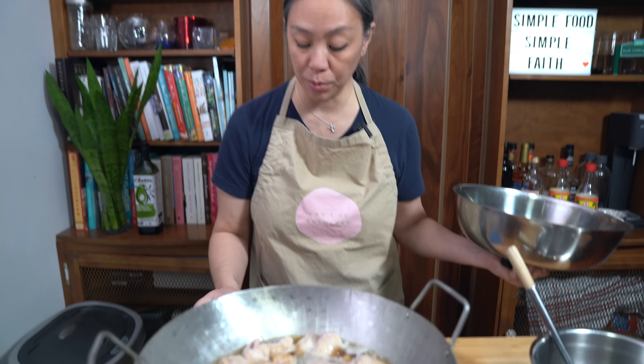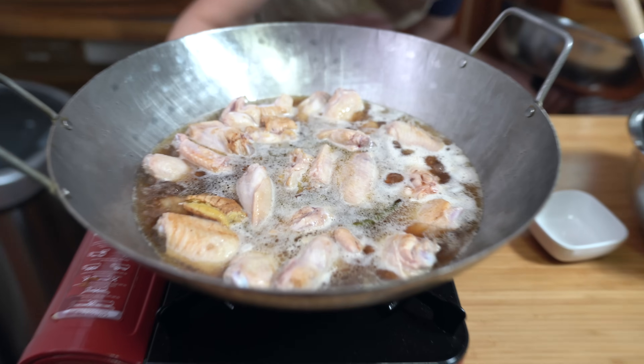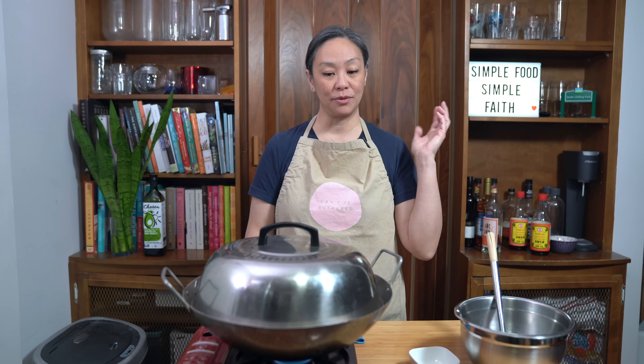Once it comes to a boil, we're going to turn the heat down to a low simmer and put the lid on, and let this cook for 20 minutes. During those 20 minutes, stir it a couple of times to make sure the chicken wings are not sticking to the bottom. You can see how easy this recipe was — there's no marination. It's just put everything in a pot, add some sauce, and let it cook.